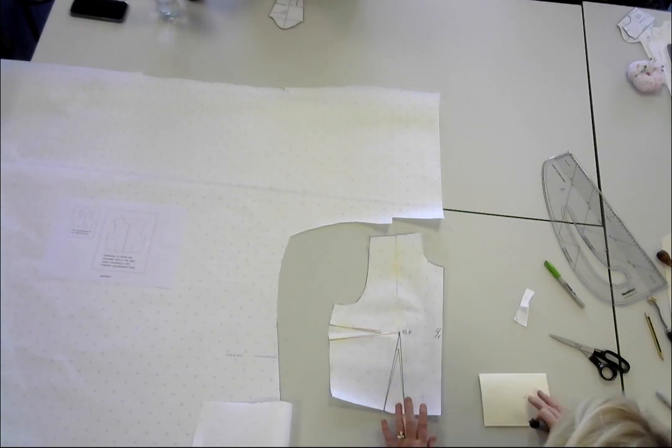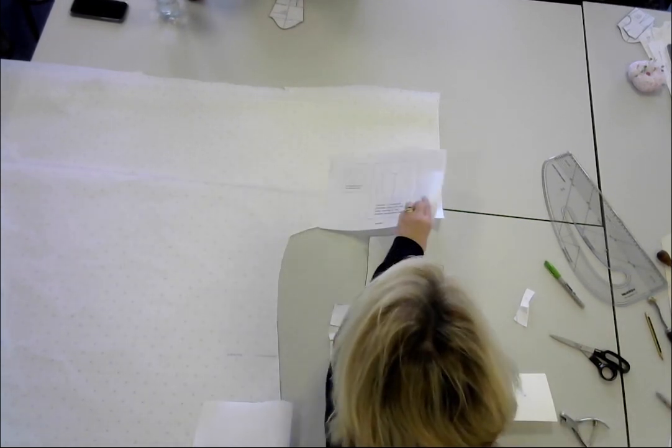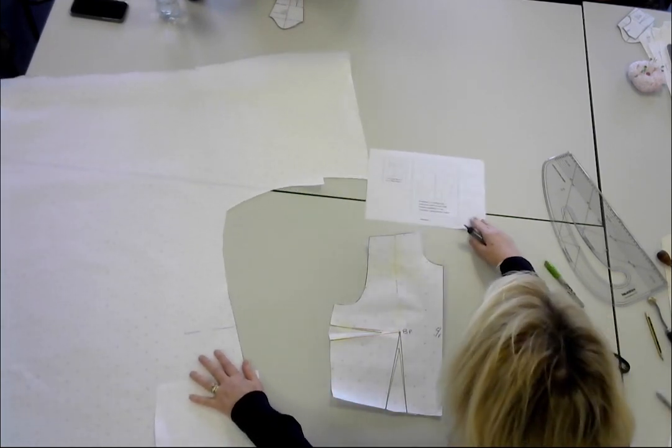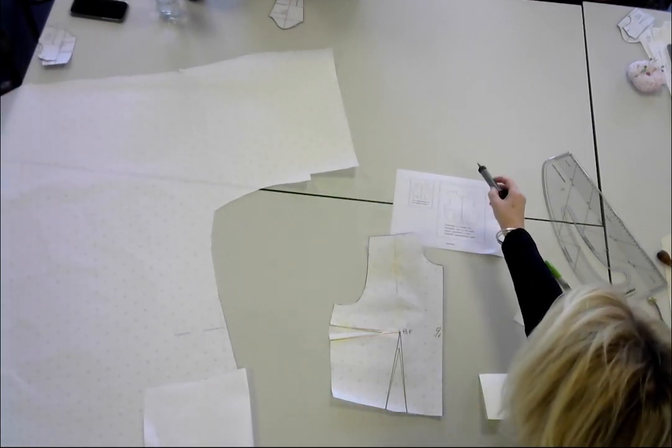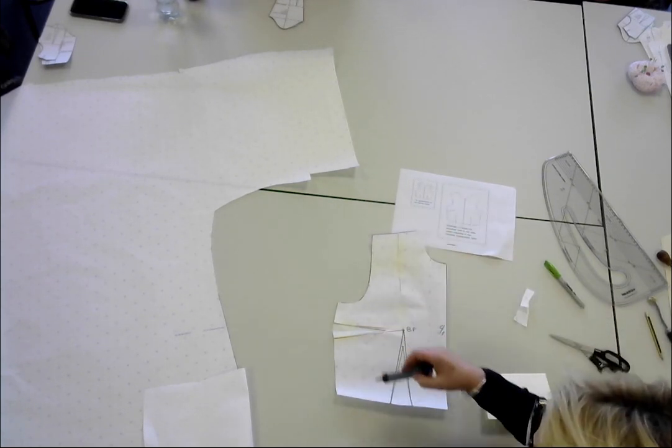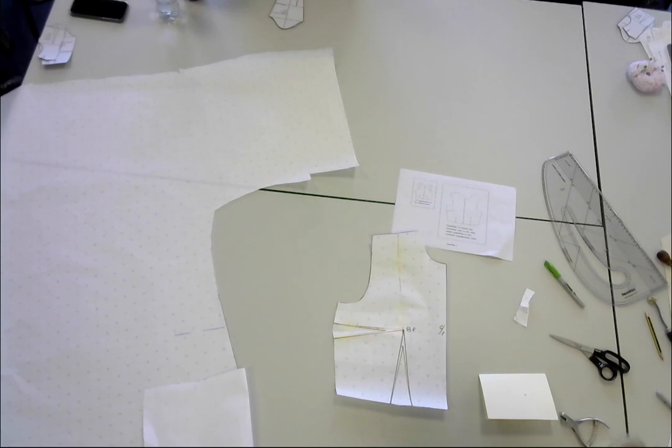So that's your very first dart moved into that position. We've moved the big dart from the shoulder into the side seam, we've put in a dart inlay, and we've labelled up the pattern.